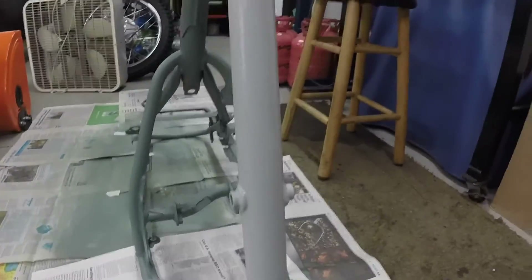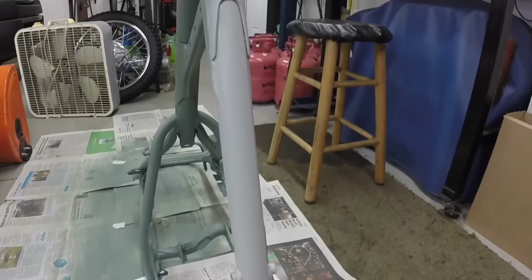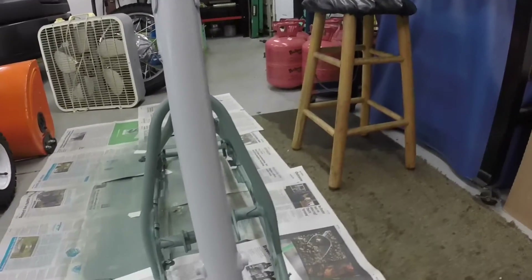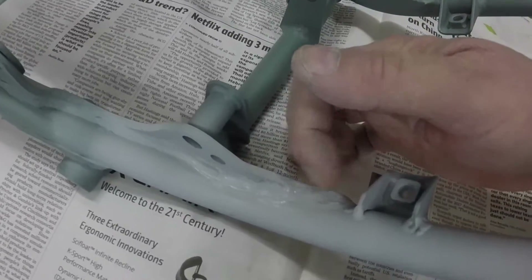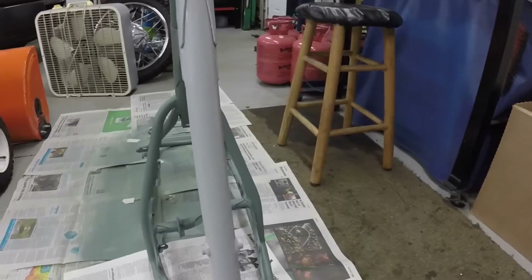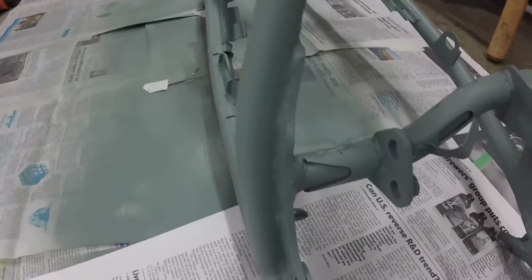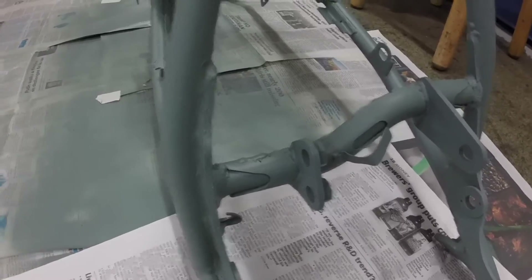I got the filler primer on there, let the body filler dry two days. I'm going to let this dry — probably two or three days before I can get back at it. Then I'll sand it and it should be ready to start painting. I got to get it hung from my cherry picker. There was a nasty weld right here and I fixed that too — it just looked bad.